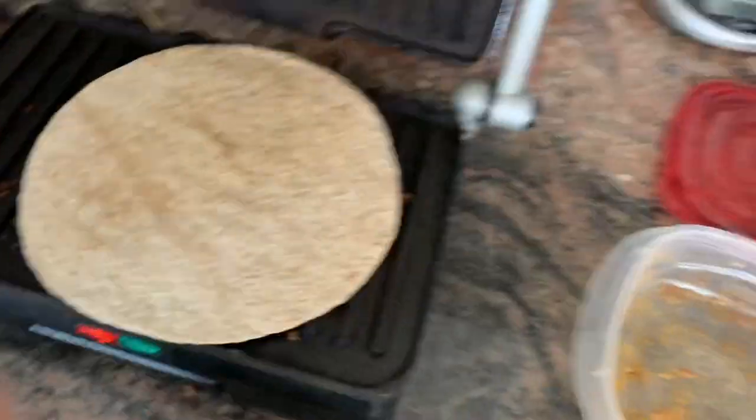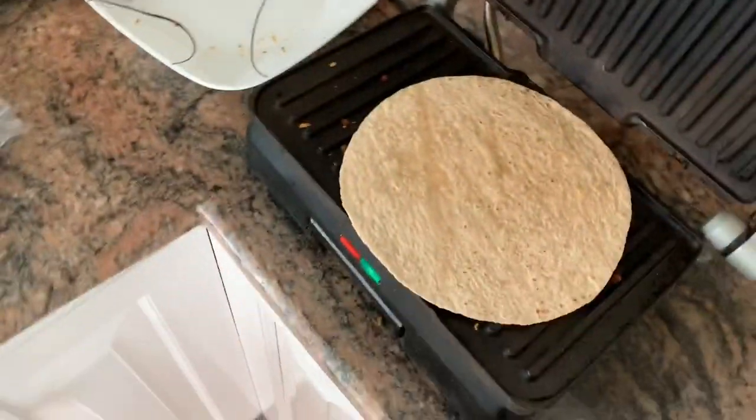We're gonna do a tortilla with a little bit of turkey taco meat and then throwing some guacamole on top.